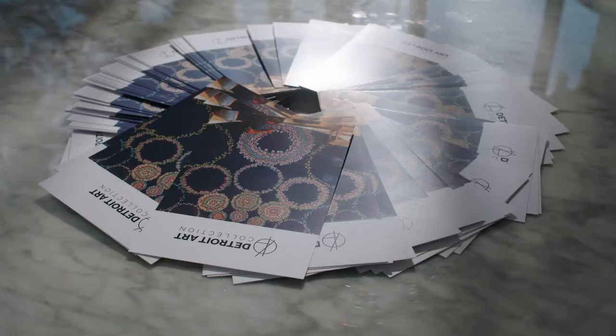Whether it be from things I see in nature, things I find in books, or color palettes that other people have used — I group them together in my studio how I see fit.